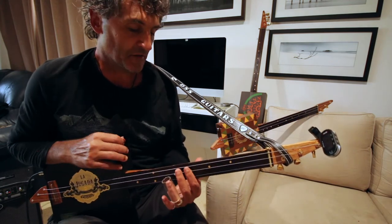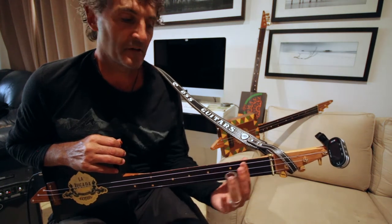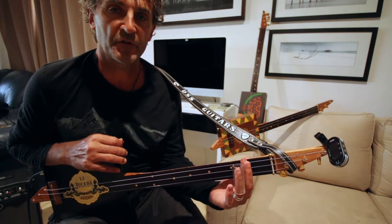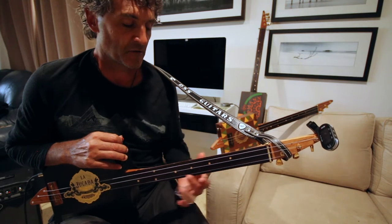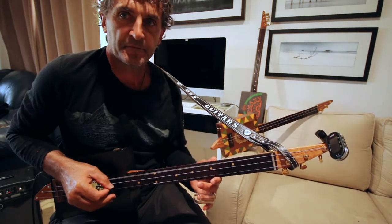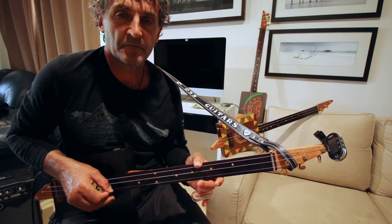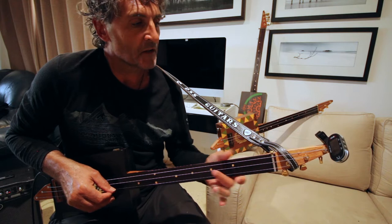We're playing basically around the 7, the 5, and the 2 on all three strings. We are in the tuning of G, so it's G, D, and G.